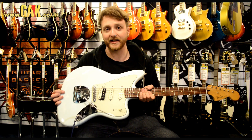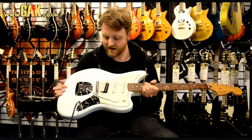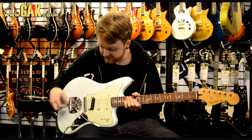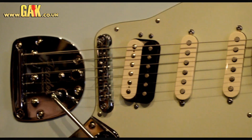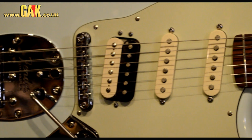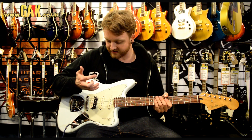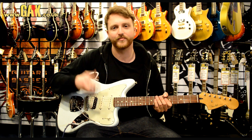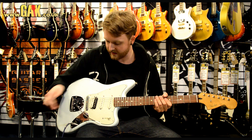So with this Jaguarillo, you can basically think of it as a pretty weird, hot-rodded Jaguar-type guitar. It's got this big, fat Fender Atomic humbucker in it, so that's going to give you a lot of output — you're going to get some pretty big rock sounds out of that. It's also got two Strat-type pickups in it. They're all angled, so you get a bit of an enhanced bass and treble response, as opposed to what you might usually get from a guitar with just a straight humbucker and straight single coils.